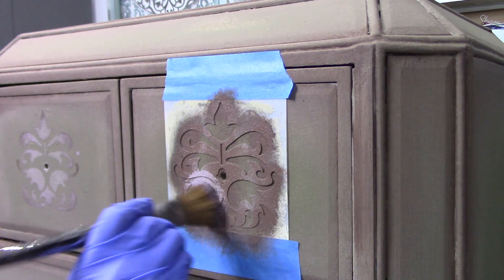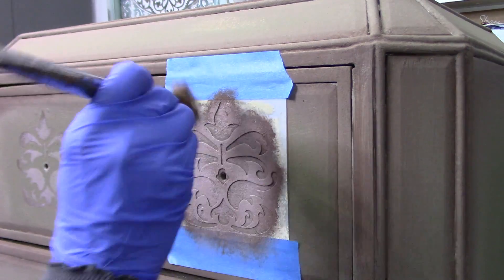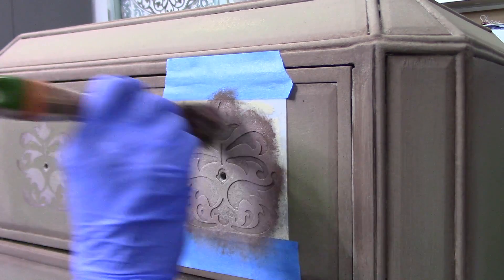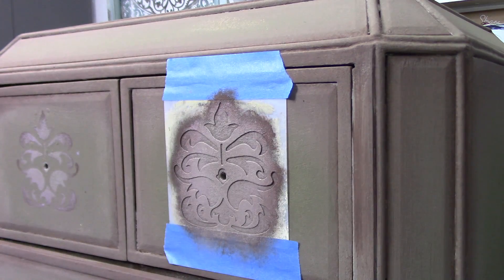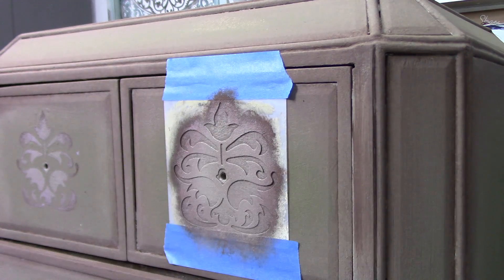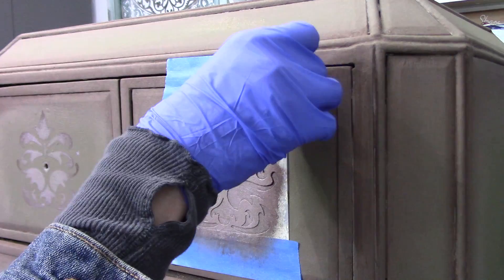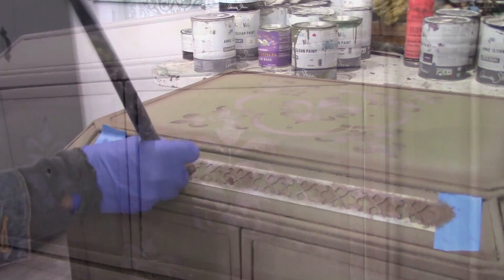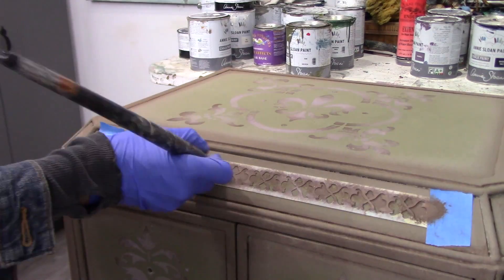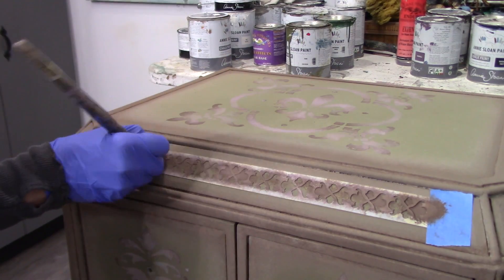I decided to go with a smaller stencil for the drawer fronts, which will highlight and accent where the hardware is going to be. Stencils are a fantastic way to accent, decorate, and create a really fun design on a straightforward, boring piece that's just flat with no woodwork or detail.